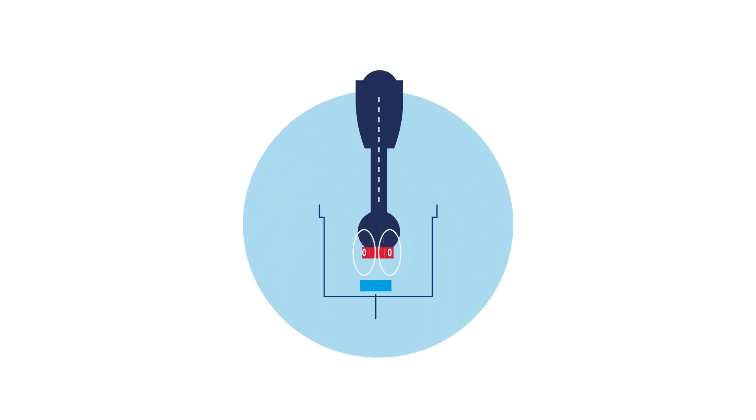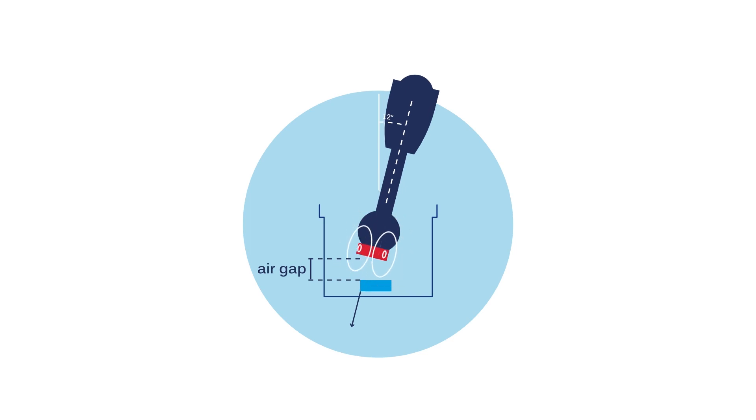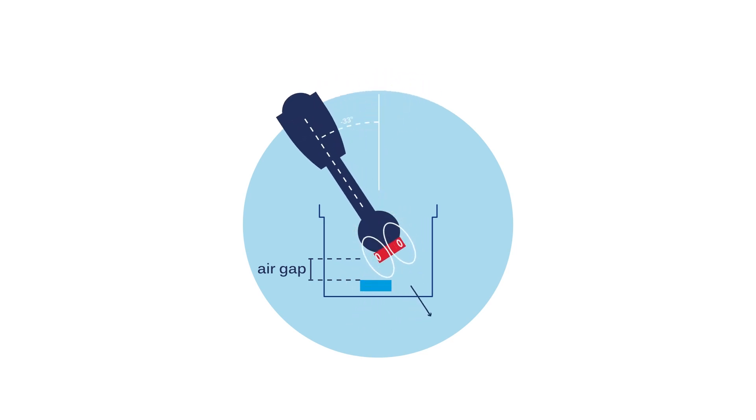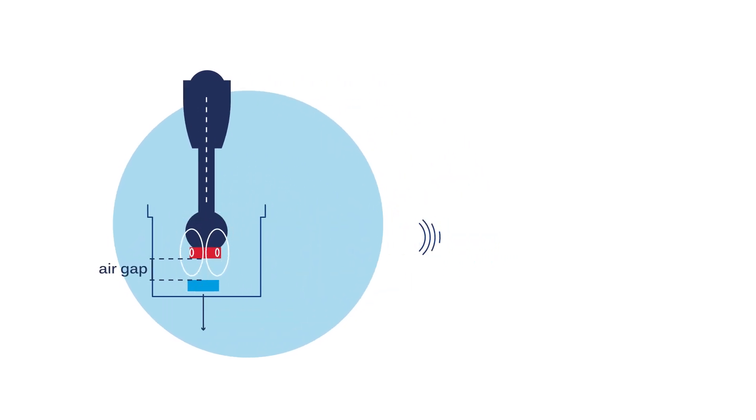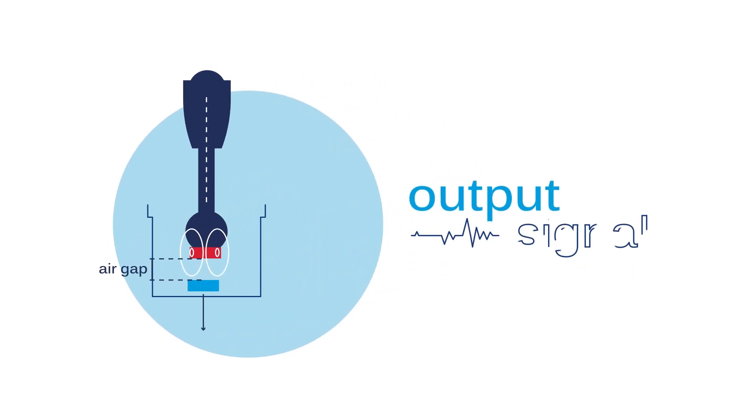Internally, a magnetic field is created around the handle, and when the handle is moved, the direction of the magnetic field changes. The Hall Effect sensor detects these changes and generates an output signal accordingly.